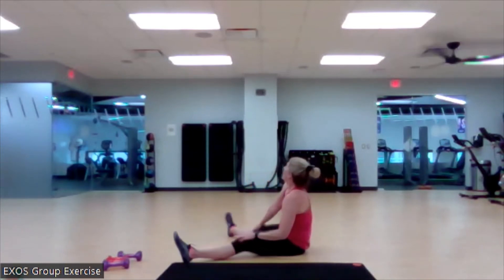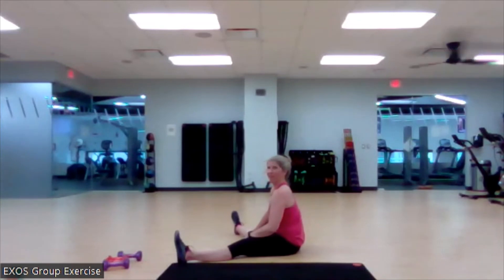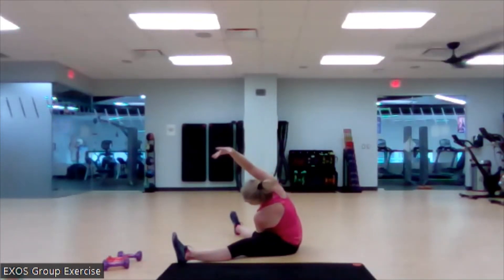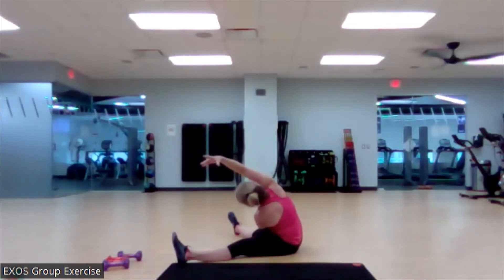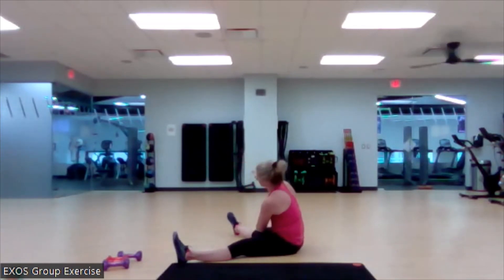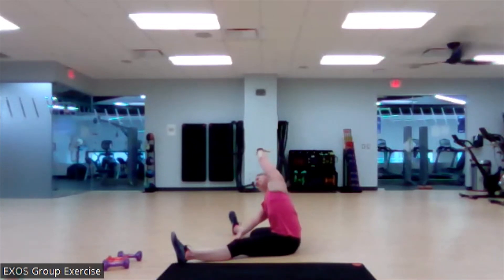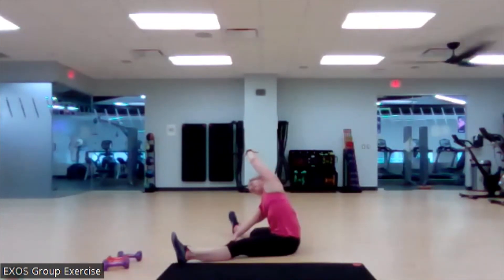Very good. Bring it out to the side, out to a straddle. Let's have left arm go down the right leg, right arm reaches overhead. Inhale, exhale. Reach a little more. Inhale, exhale, back up tall, opposite. Right arm down the left leg, inhale, exhale. Left arm comes overhead. Inhale, exhale, back up tall, opposite. Very good. Inhale, exhale, a little bit deeper. Very nice.